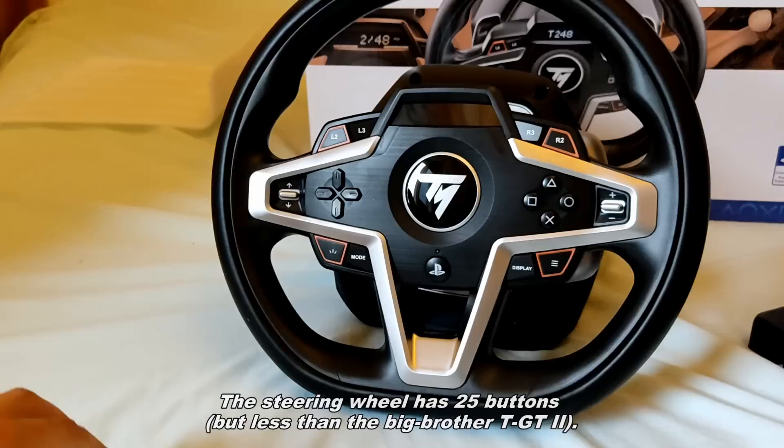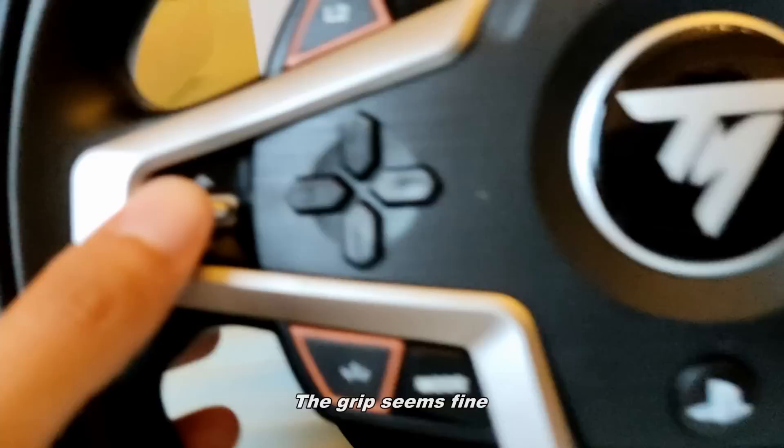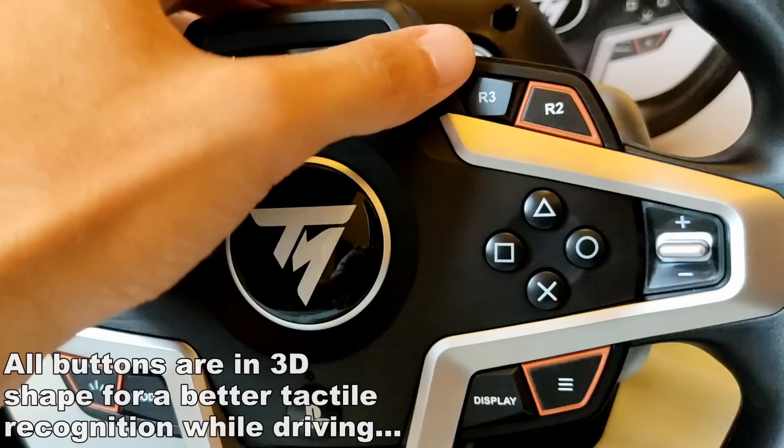The steering wheel has 25 buttons, which is less than the big brother TGT2. The grip seems fine.